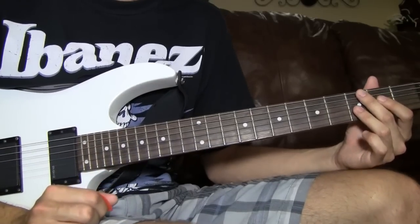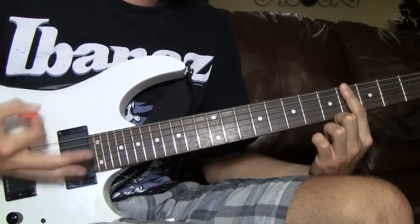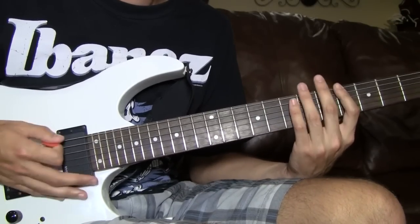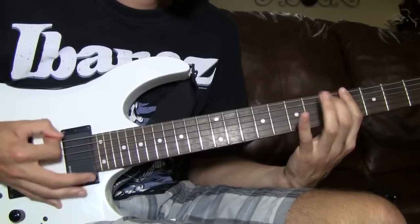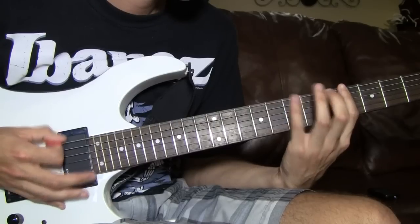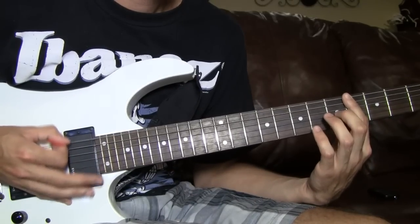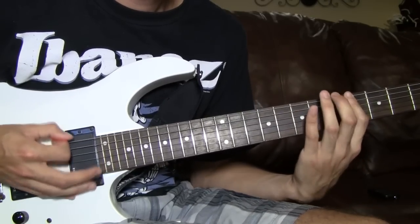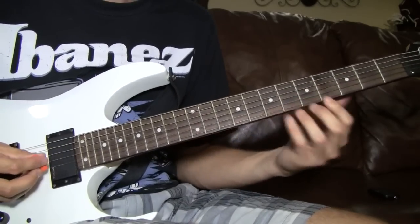Then it goes on to the breakdown right before the solo. After you slide out that 14, you're hitting all fours. Then you do 4 palm mutes with an open. Then right here it changes — you're just hitting the 5 and the 7 in the middle of those steady palm mutes. Just throw those fives and sevens in there like this beat.